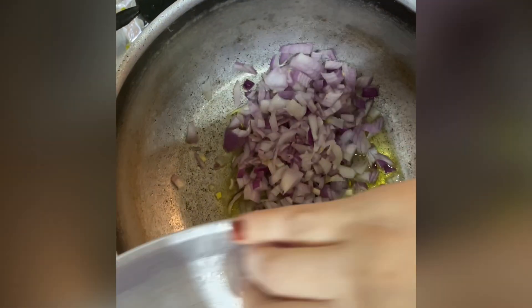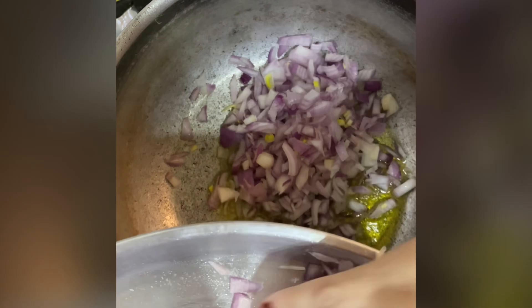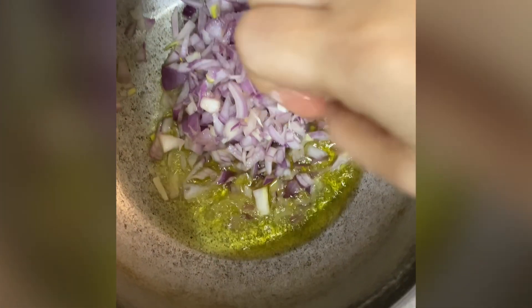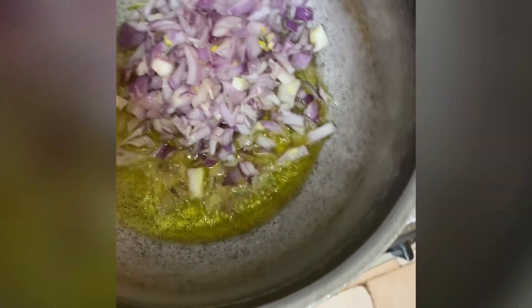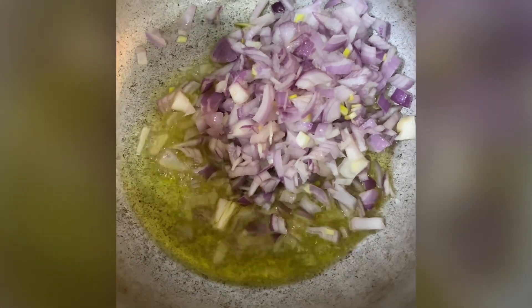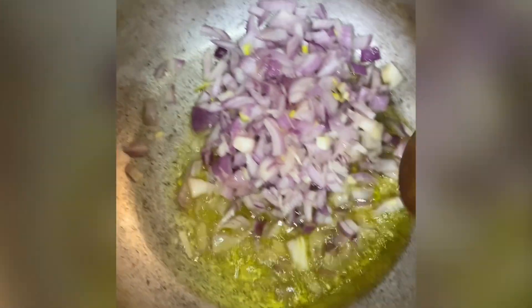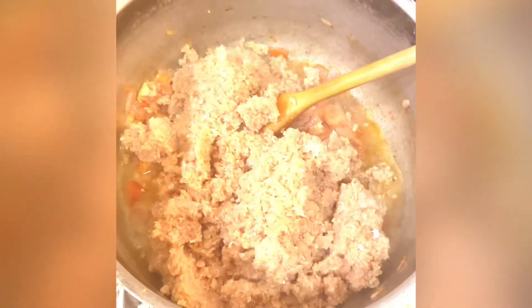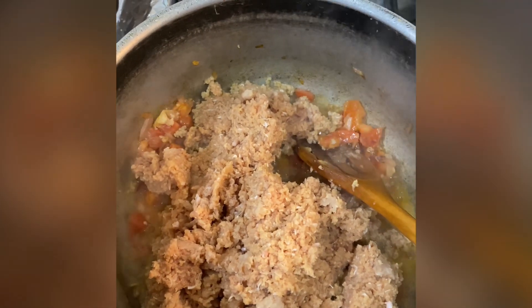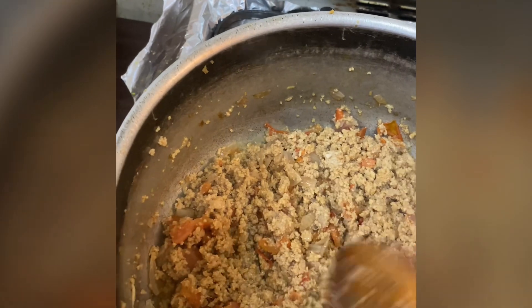We will mix it up. Now we will add tomatoes and onion in this way. You will see that it has been boiled and the water has dried up.